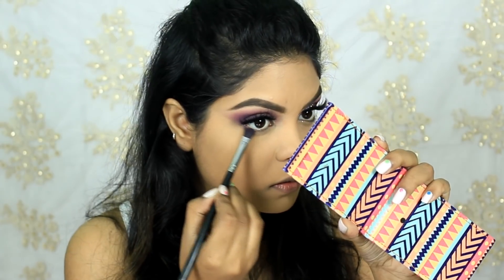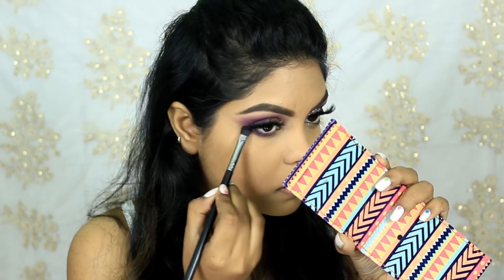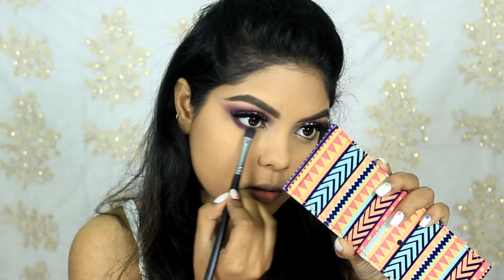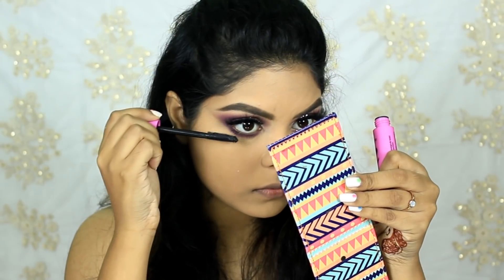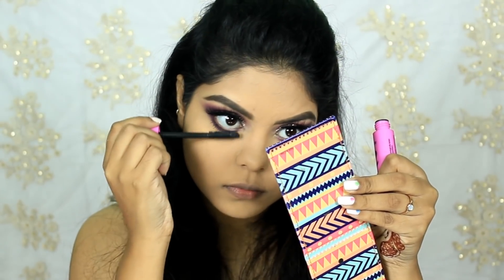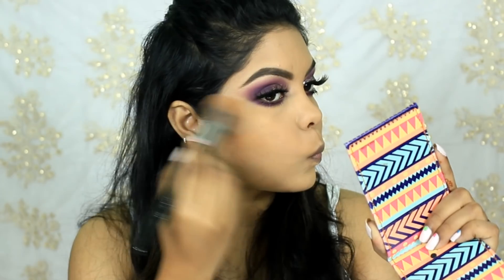Now smoking out my lower lash line with the same shades, using the Pro Arte PE19 brush. Applying the same Essence I Love Extreme Crazy Volume mascara. For contour, blush, and highlighter I'm using the Faces Canada Face Palette.